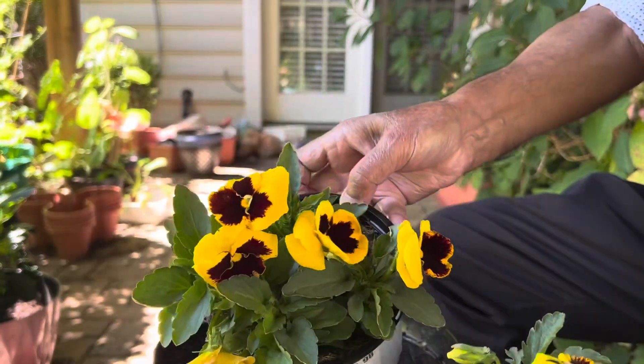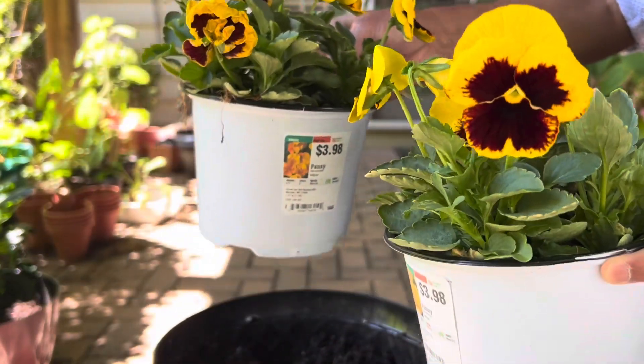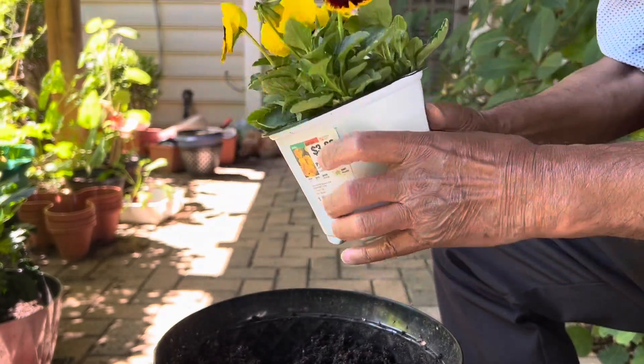Every pot has four plants, so I will separate all of them and put them in a row so that they will look beautiful when they grow tall.